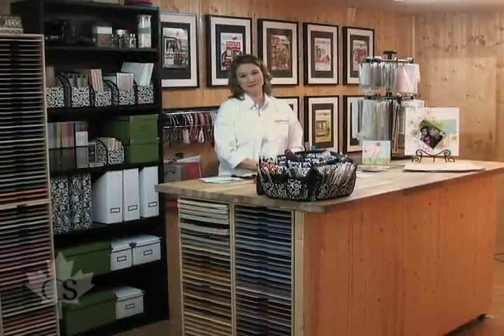Welcome to Canadian Scrapbooker Magazine web show. My name is Jackie and I am very excited to be sharing with you some of our magazine's most popular tips and tricks while using some of the hottest scrapbooking supplies in the industry today.